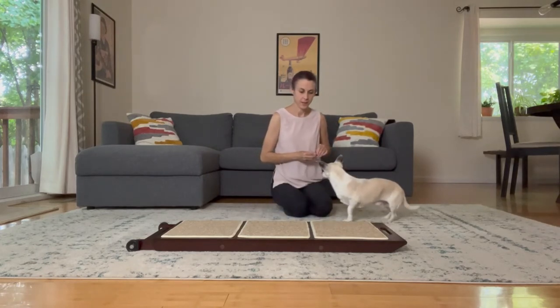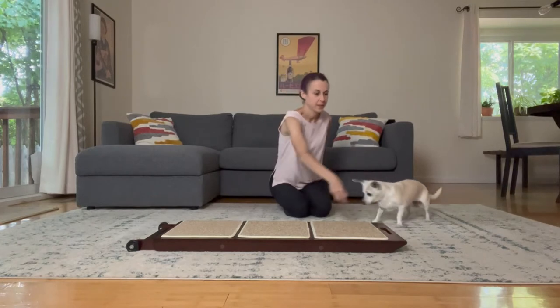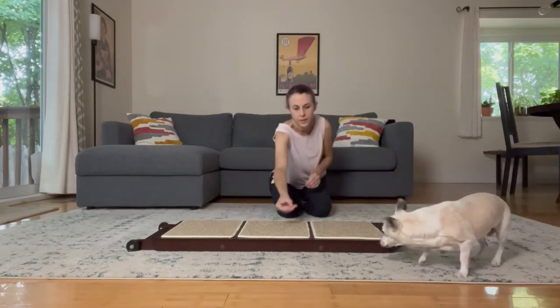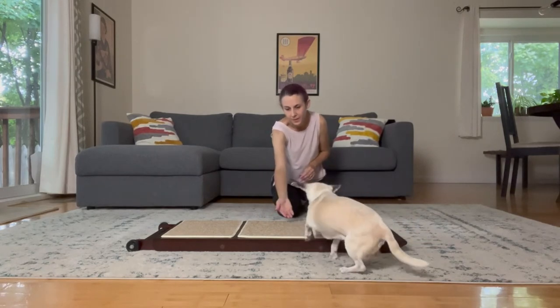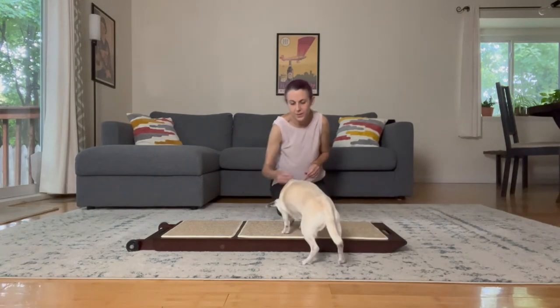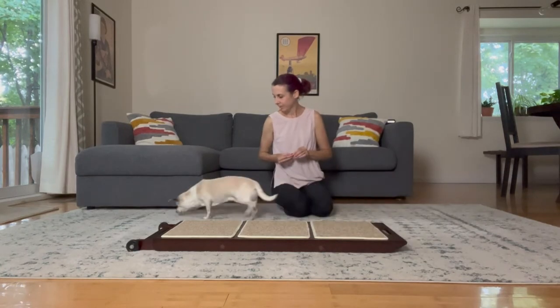If you have a tentative dog like Beans, I'd like you to have about 75 percent of your treats off the ramp and only about 25 percent of the treats actually on the ramp. Even when I do put them on the ramp at this stage, I'm only asking her to stretch her head over it or maybe put her front two paws on it.